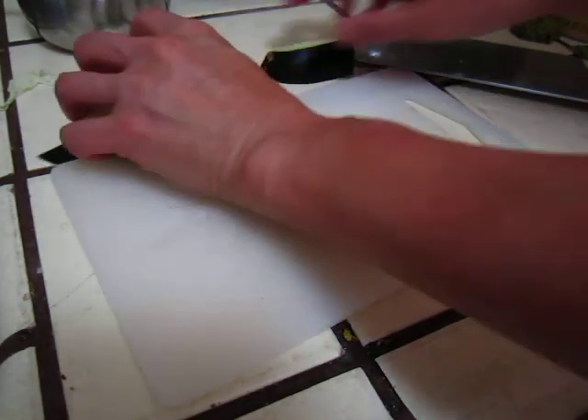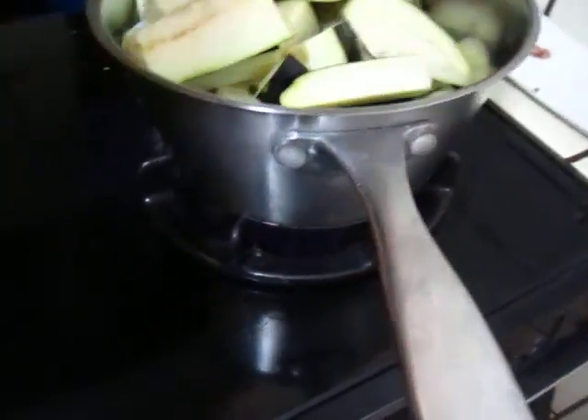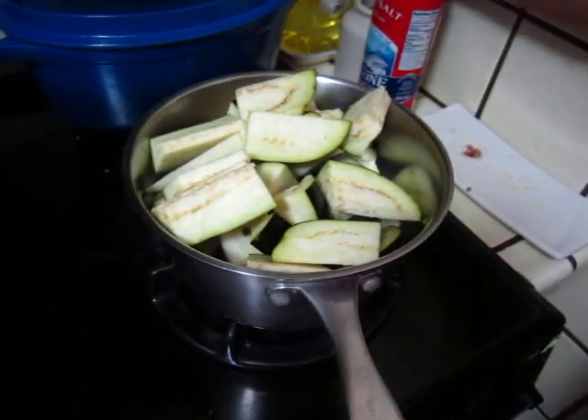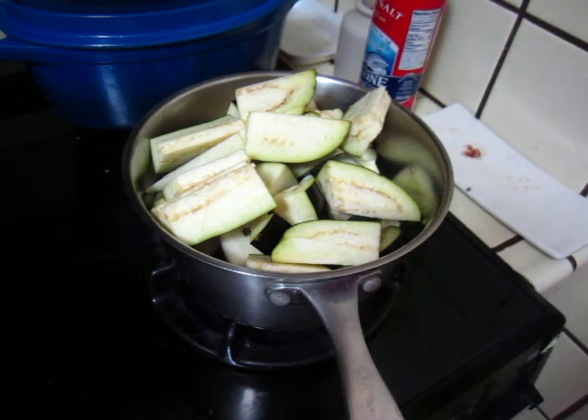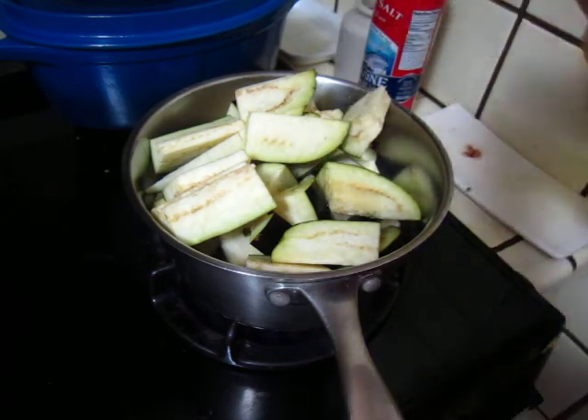Now all the eggplants are here. Put in cooking oil — that's a little bit too much, but it will fold down.